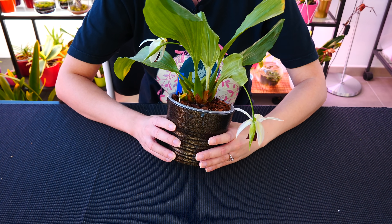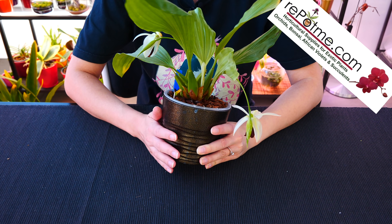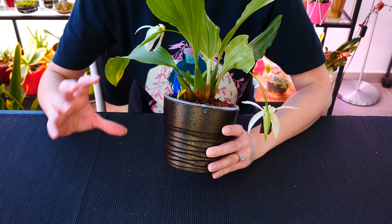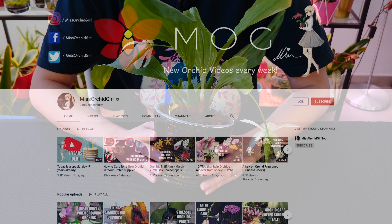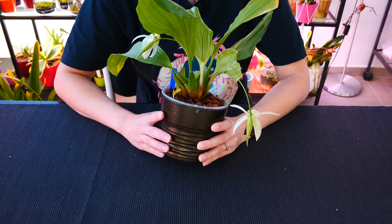Alright guys, that's been it for today's video — I hope you enjoyed it and learned something new. Thank you so much for watching, and thank you to repotme for sponsoring another episode of our orchid care for beginners series. We have links to more information in the description and more tutorials in this series covering many beginner-friendly subjects. Feel free to check out the entire playlist, subscribe for more orchid videos, and follow me on Instagram and Facebook. I'll see you next time, bye!